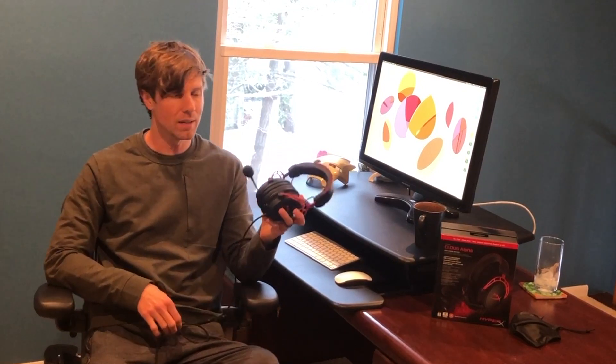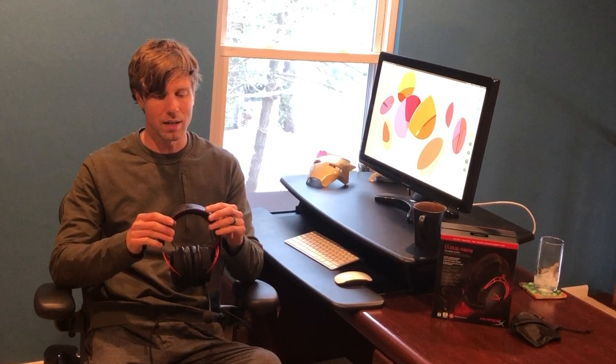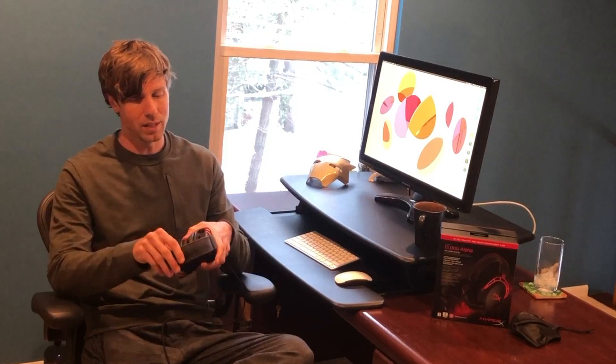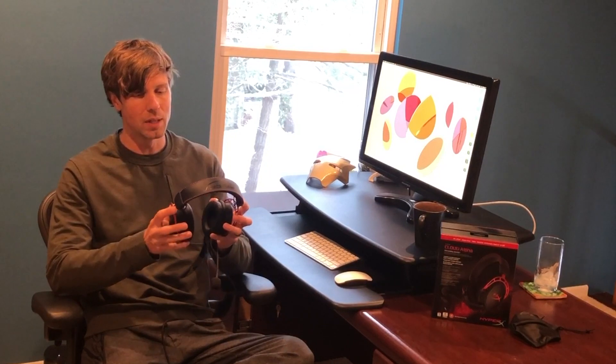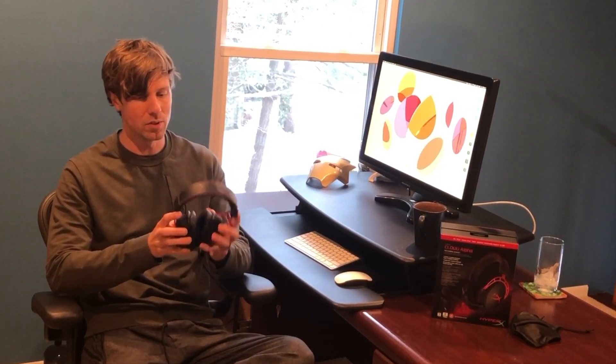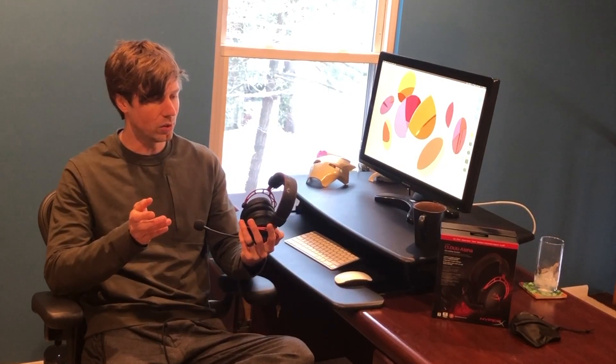This is about a hundred dollar headset, so I would say mid-range in terms of gaming headsets. The build quality definitely reflects that — compared to a lot of other headsets, I would say this is a much higher quality build. It's a leather or fake leather headband with a lot of padding, and beneath that is actually an aluminum frame, so it feels very solid and very durable. It's held up extremely well; I've had these for about a year and they still look brand new.